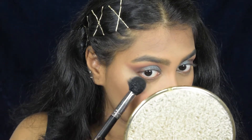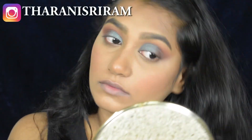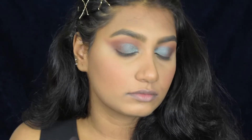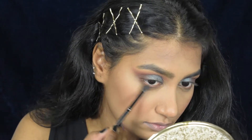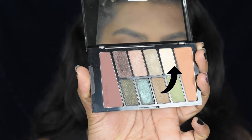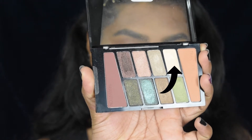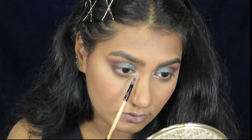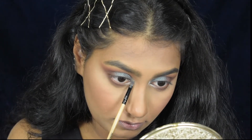I messed up a little on my outer corner so I'm cleaning it up with the banana powder used to set my face. Taking the burgundy shade, I'm defining my waterline and connecting it to the upper lash line. Then highlighting my inner corner using a golden shade from the Comfort Zone palette.